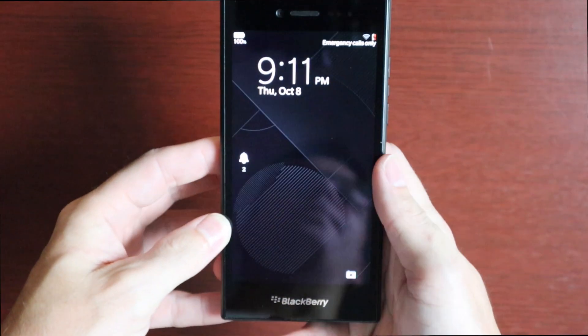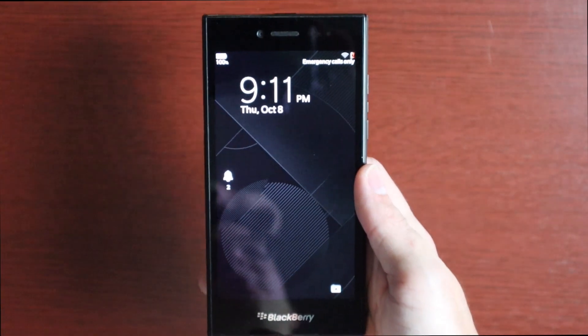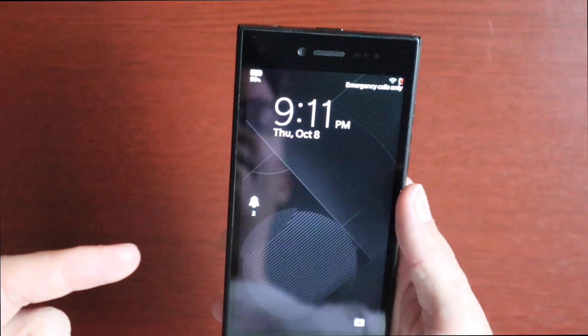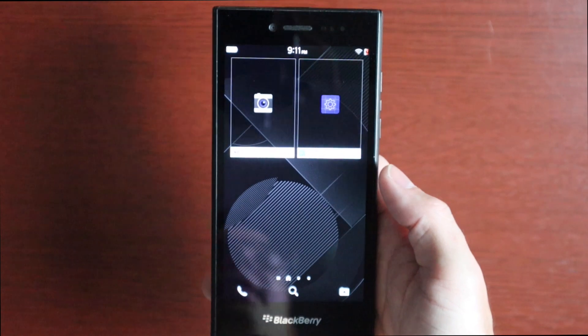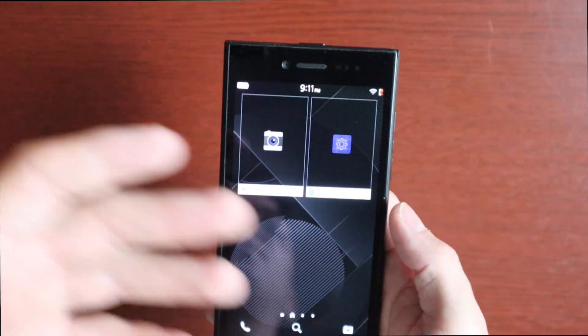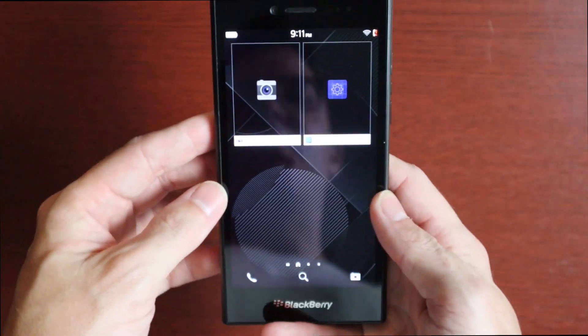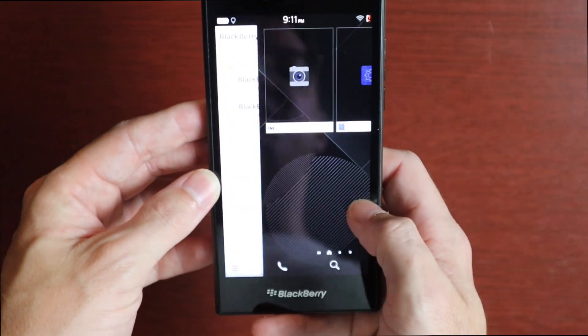These aren't really cheap traditionally. The seller I bought this from had a couple of these, and some of them weren't cheap. The reason this one was so cheap was because the SIM tray or SIM reader is bad on it, and honestly I didn't really care about that — I just wanted to check out the phone anyway, so not a huge deal to me.